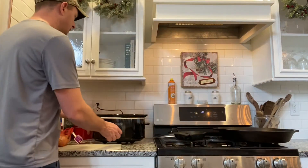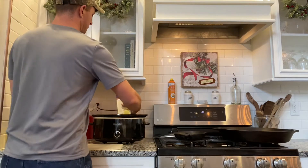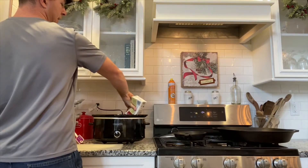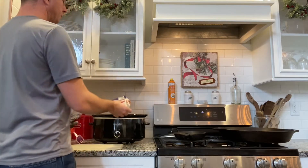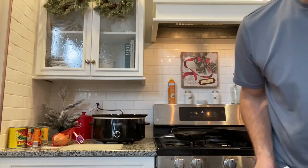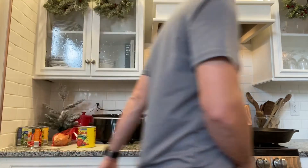I plugged the crockpot in already and put it on low. I'm just going to go ahead and put in the beef broth so it starts heating up while we get everything else together.